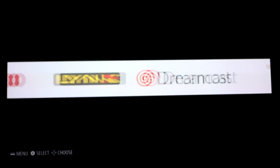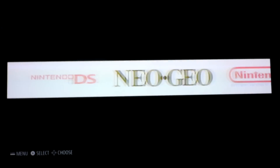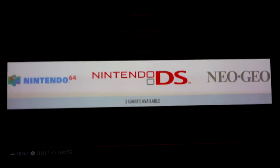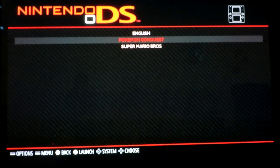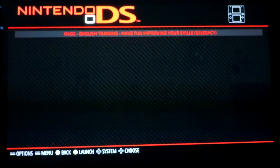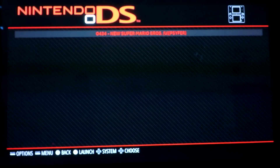Alright, the moment of truth. There it is. So now we have Nintendo DS - three games. These are the folders I made. I put the English game in there, Pokemon Conquest in there, Super Mario Bros in there.